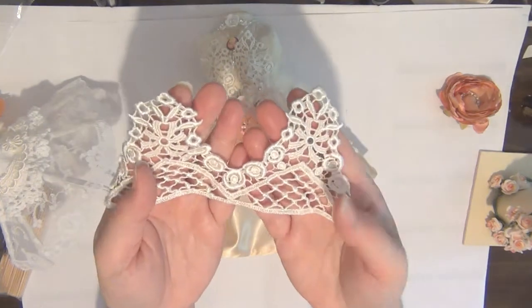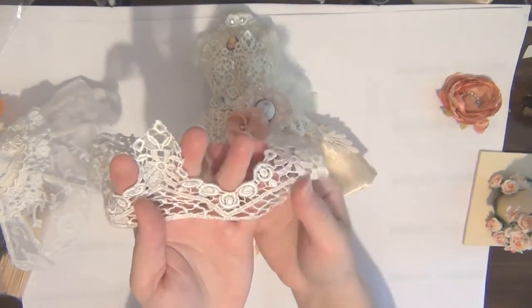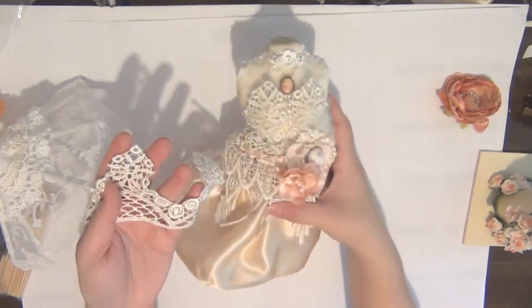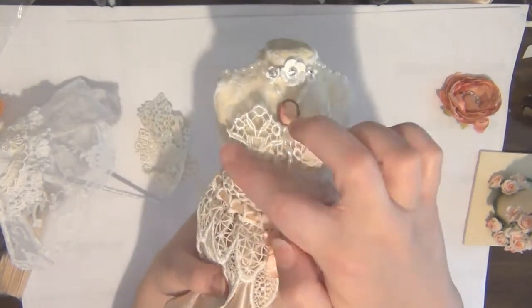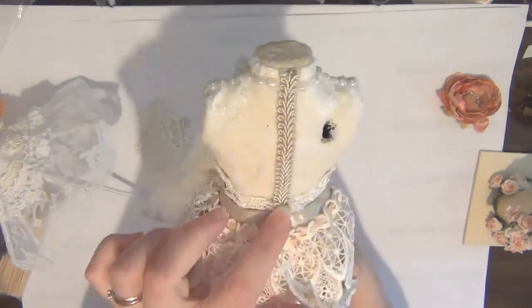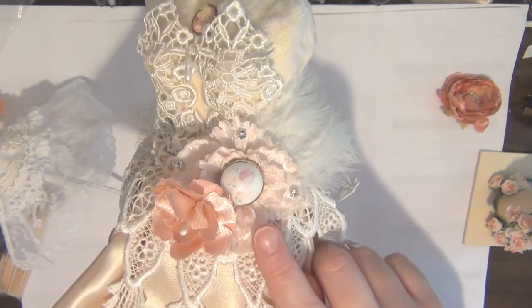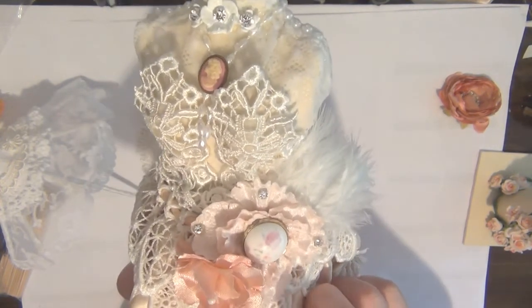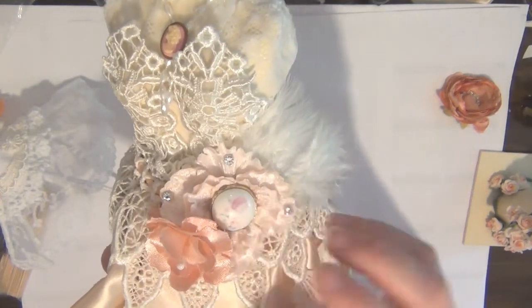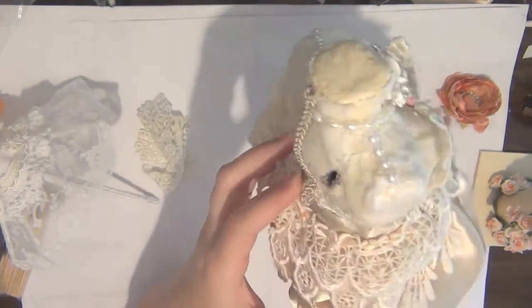For the bust area, I used a beautiful lace from Trezors Deluxe — I used two sections to cover the breast area and tied it all the way around. I then embellished this section with another Trezors Deluxe product: a beautiful velvet flower in pink — I absolutely adore these, they're so vintage looking. I also used some white feathers and another one of my handmade flowers in this corner and on top.